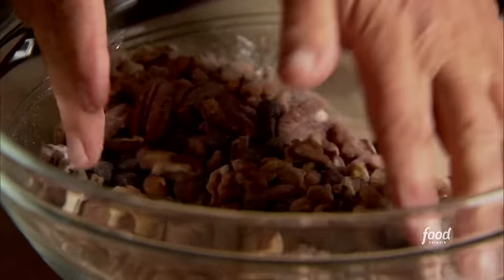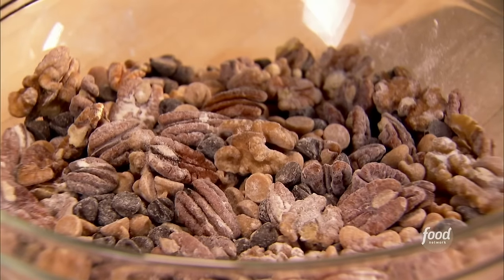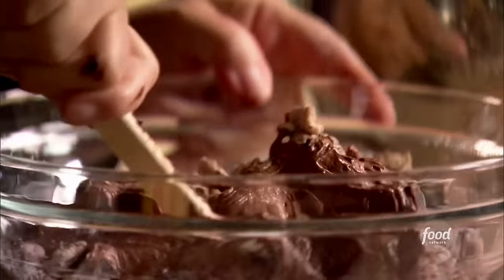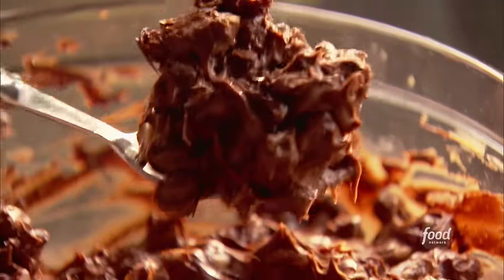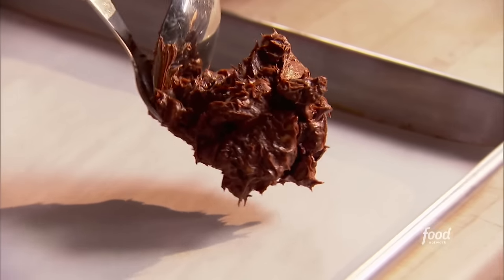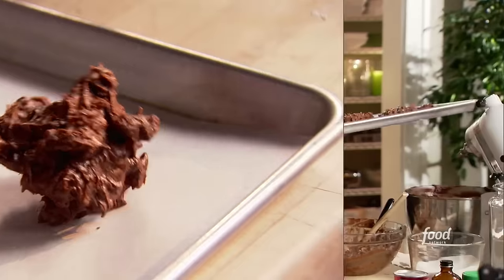I'm just going to mix them up — it looks like trail mix to start. Now I'll add the chocolate mixture. Jeffrey loves these. It smells incredibly chocolatey. I'm folding everything together and then scooping out round balls right onto the sheet pan. Into the oven at 325 degrees for 15 minutes. We're going to have chocolate peanut butter globs!